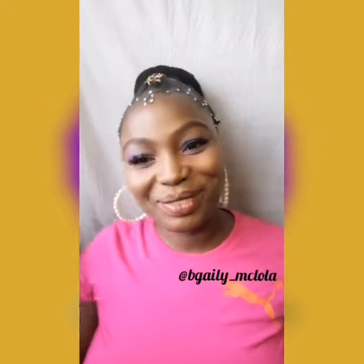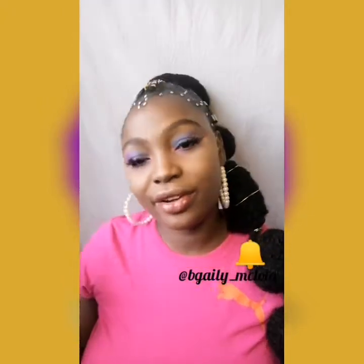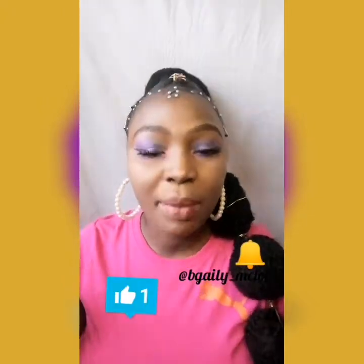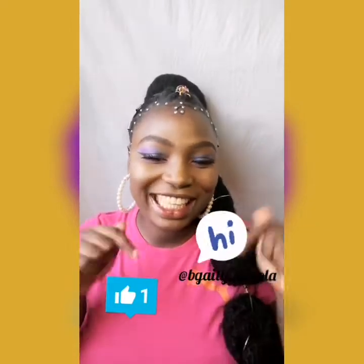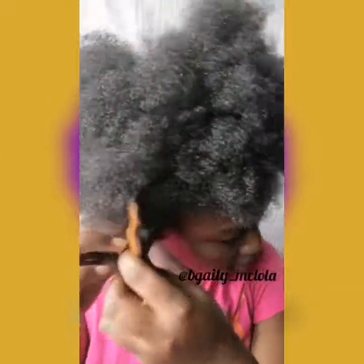Hi guys, welcome to my channel. My name is Abigail Ogeri. Whether this is your very first time here or you are a returning subscriber, you're all welcome! In this video I'm going to be showing you guys how I achieved this beautiful bubble ponytail, so stay tuned. Before we go, make sure you click on the subscribe button below if you haven't done that yet, click the notification icon as well, give me a big thumbs up, and let me know what you think in the comment section.